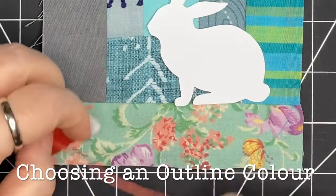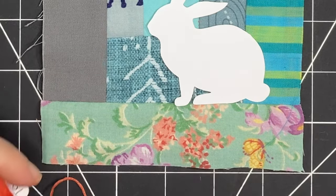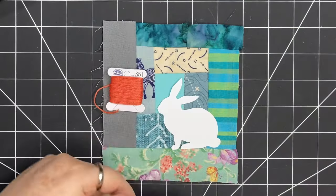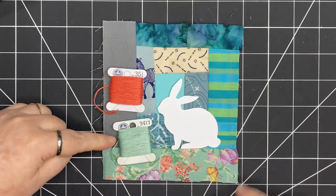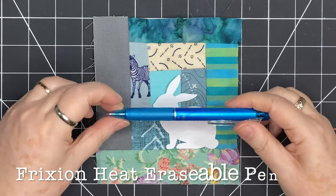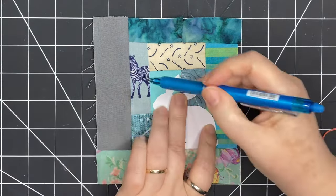Now I'm thinking about color. I'm looking at this bottom piece of fabric and it has some nice coral colors — a bit of yellow and some purple — so I'm thinking about pulling a coral color out and using that for the outline of the bunny. I'm bringing out an erasable friction pen and I'm going to trace the bunny, which will give me a nice outline for stitching.